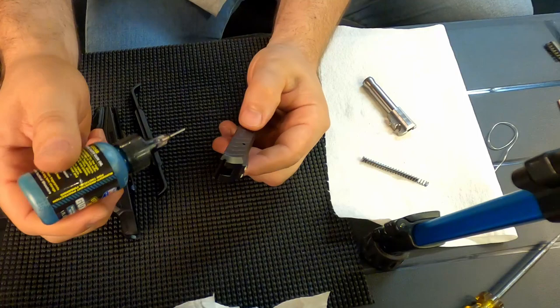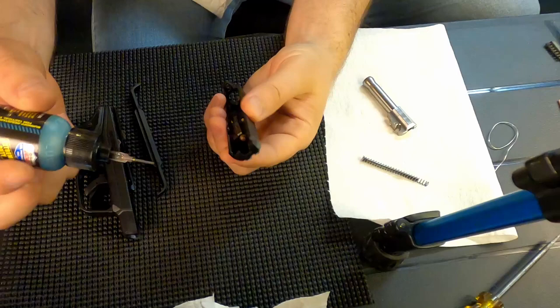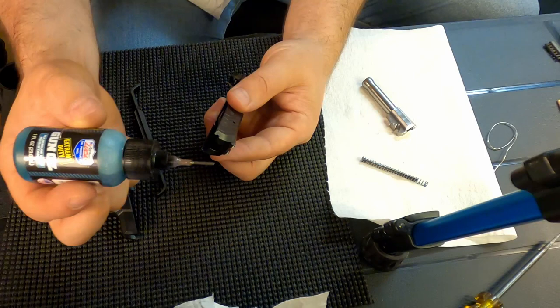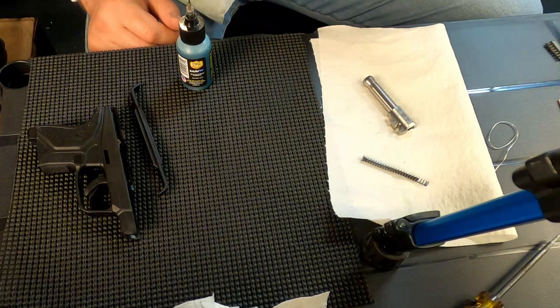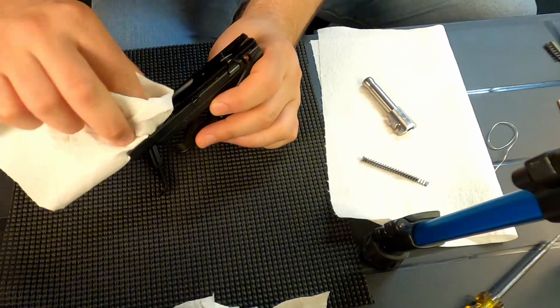Now that I've got the slide cleaned up, I take a little bit of gun oil. These techniques are not things I came up with — I've picked them up from Hickok45 online, some Wilson Combat guys, and stuff my uncle taught me years ago. I'm not an authority on this, it's just what's worked for me. I'll use this applicator with a very fine tip and put just a little bit of oil — just enough to run down the slide — and set it on its end to allow the oil to slide down.